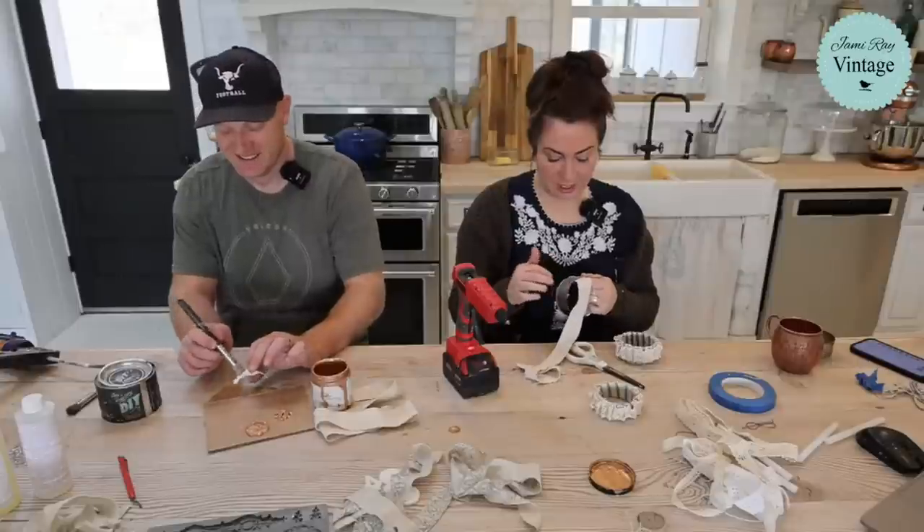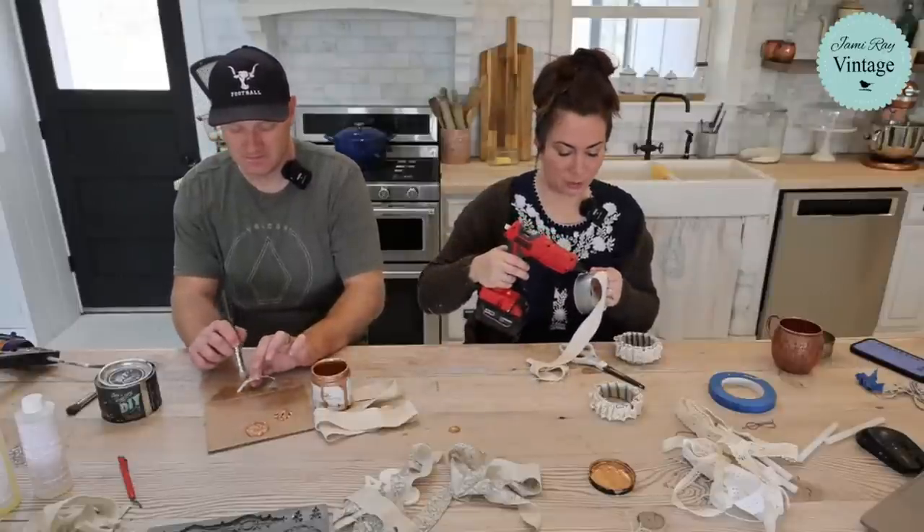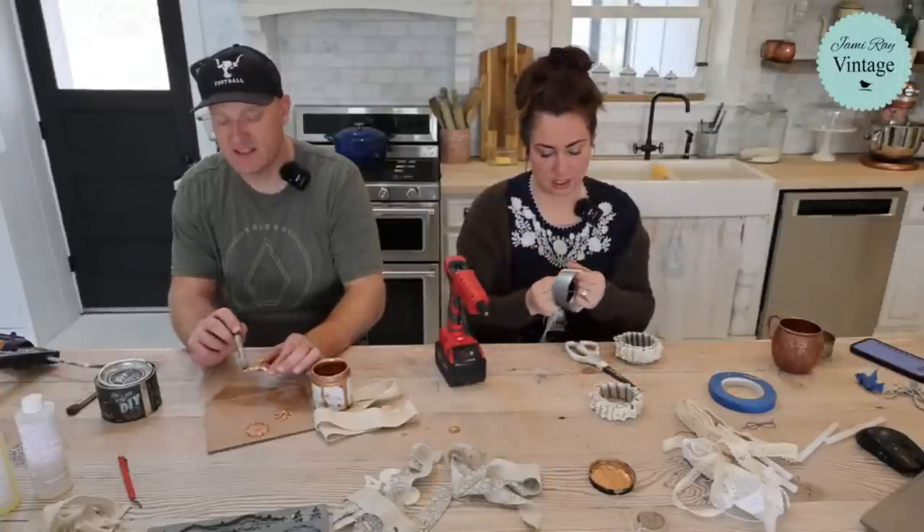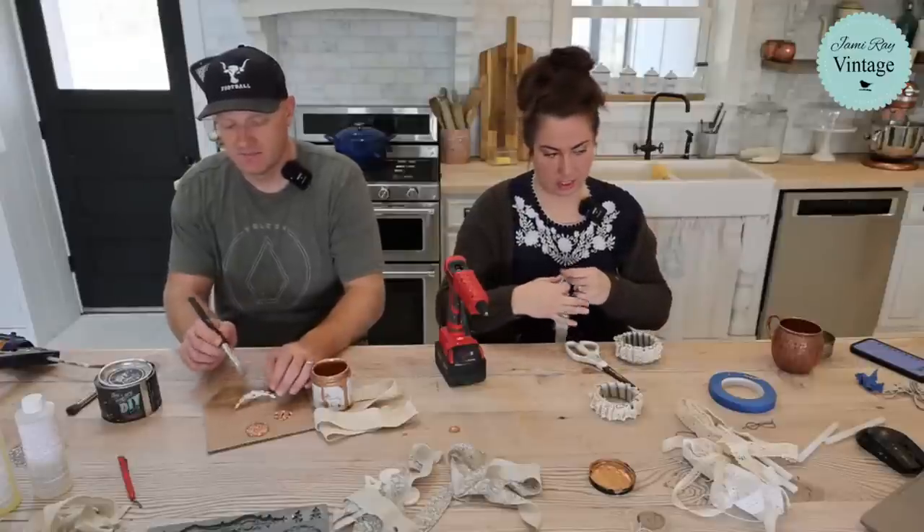I wouldn't want to wear this without wrapping it, because even though it's not super sharp, it'd just be uncomfortable. Wrapping it with fabric is important — they're really thin and it really helps.